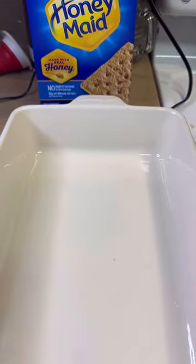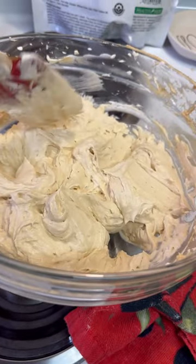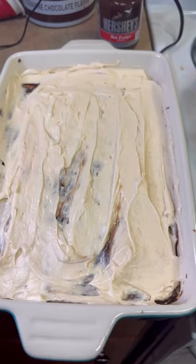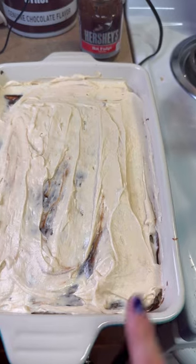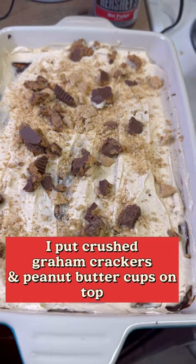You're going to need graham crackers. Put them on the bottom of the pan and start layering. Warm up some hot fudge sauce and pour it on top of the graham crackers, then add some of the peanut butter mixture. Repeat for three total layers: graham crackers, hot fudge sauce, peanut butter filling. Now get it into the refrigerator for at least four hours.